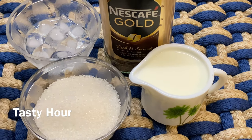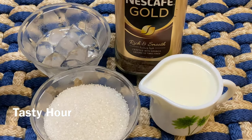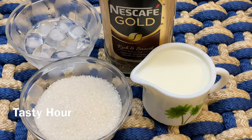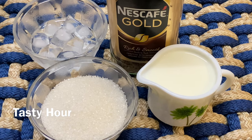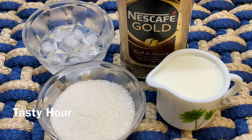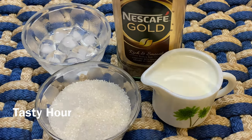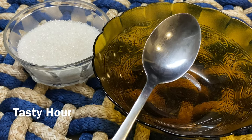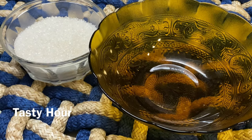Dalgona coffee uses Nescafe instant coffee. We also need sugar and ice cubes. I'm going to add 3 cups of coffee.